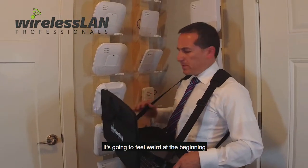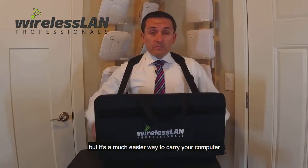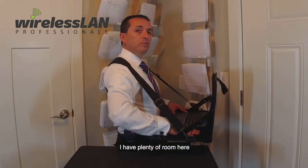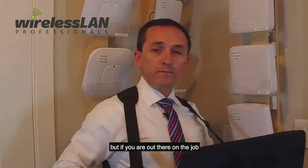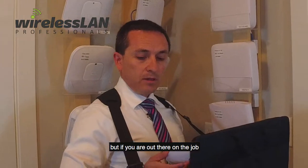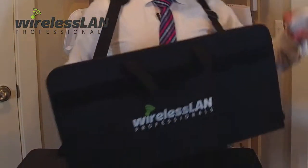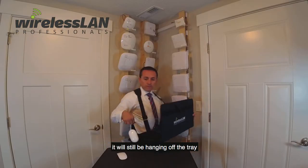It's going to feel weird at the beginning — a little bit strange because you're carrying something that you usually don't carry. But it's going to be a much easier way to carry your computer when you are out there doing surveys. Once I have it into place, I have my hands free. I can bring my computer over and adjust it. I personally like to use a wired mouse — that way, if I drop it, it will also be hanging off the tray.